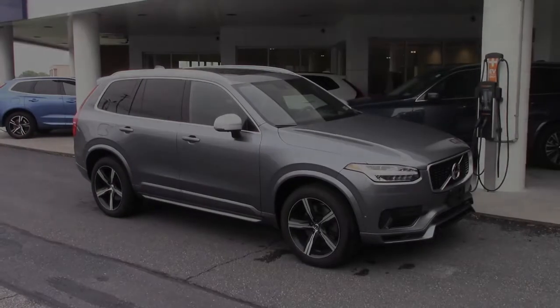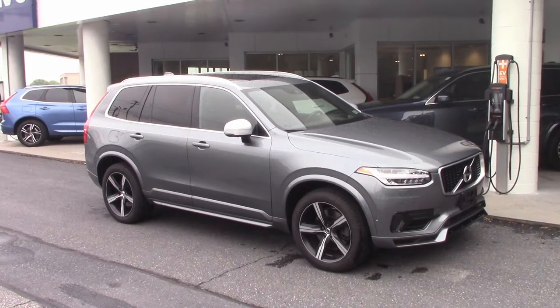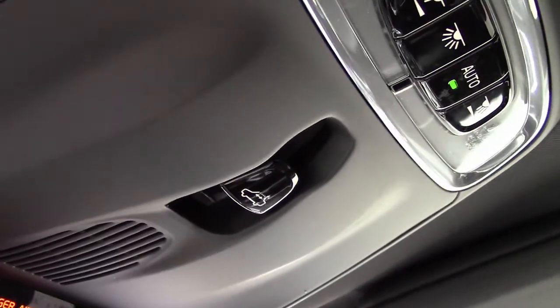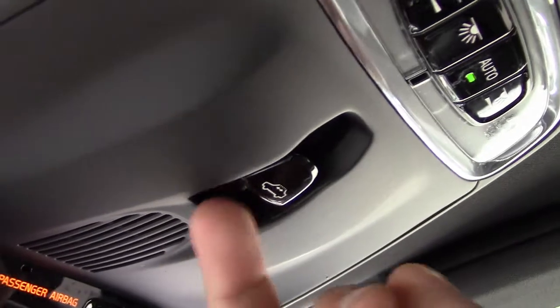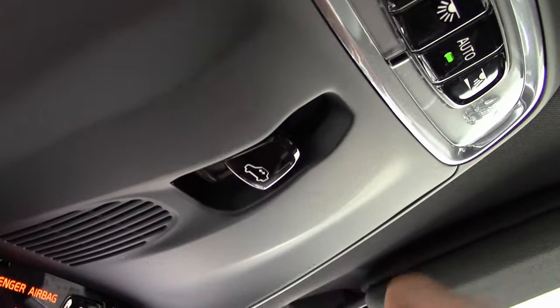Hello and welcome back to another quick eye roll tutorial. Today I want to show you the switch for the sunroof. Even when delivering a car to a customer this can cause some confusion. The operation is very easy but the switch is more dynamic than many customers expect.